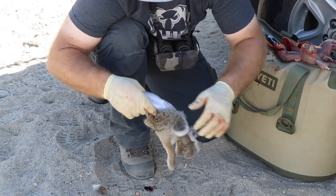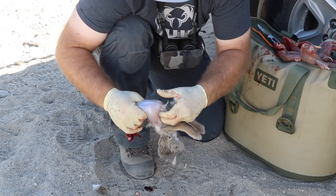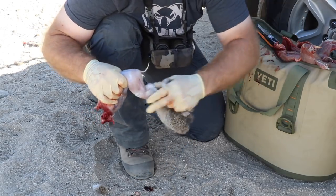If you do this fresh, the hide just comes off literally like you're taking the wrapper off candy — like you're taking the sleeve off a slim jim.